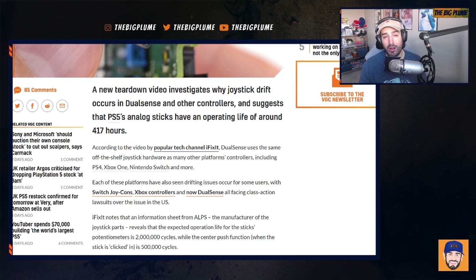We're getting more information as to why these problems are probably occurring within all controllers across the entire industry, and the main constant amongst all the controllers is that they all use the same part for the joystick.